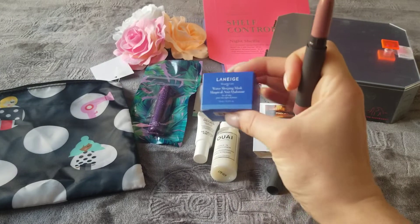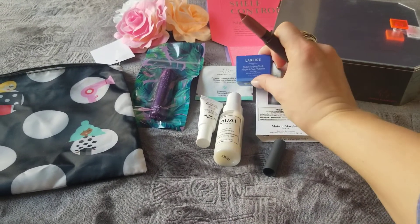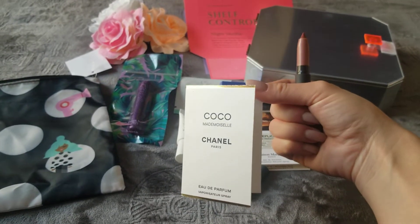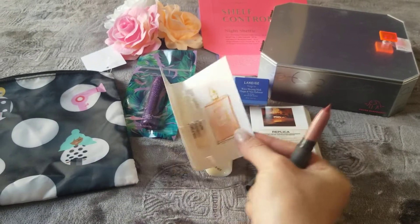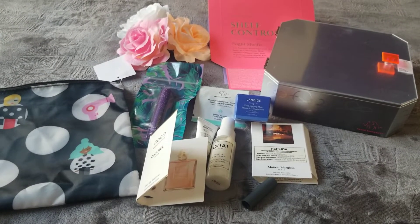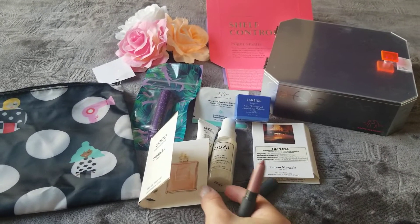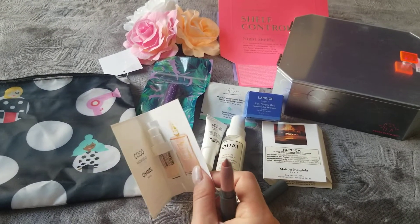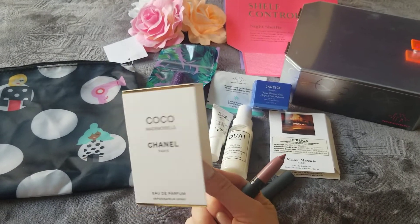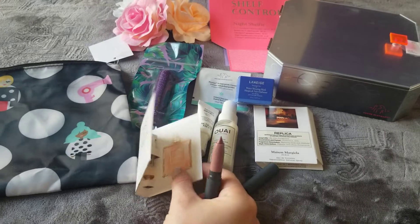The last item is a water sleeping mask — I love masks, so I'm looking forward to trying this. And one more is the Coco Chanel Mademoiselle, which is actually my signature scent. I'm very excited they sent me a trial size because I can carry it with me. I always come back to this even though I buy different perfumes — I still wear this on a daily basis.